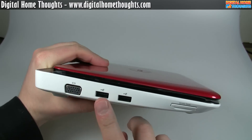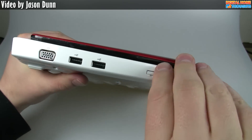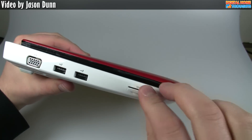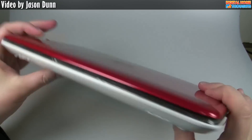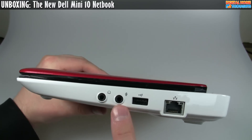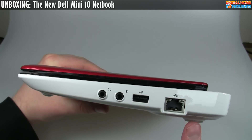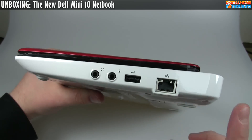It has a VGA port, and two USB ports on one side. It has a memory card slot — secure digital, memory stick, et cetera — where you can put your memory cards. Along the front there's nothing at all. Along the other side we have a headphone jack, a microphone input jack, and another USB port — so three total, which is nice — and hardwired Ethernet if you need to connect.